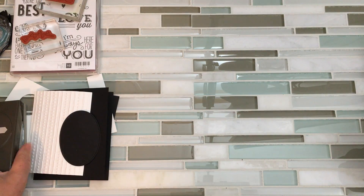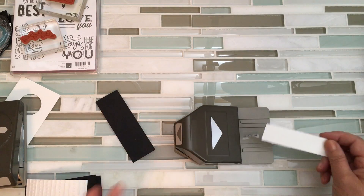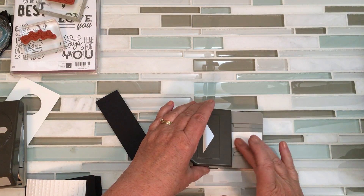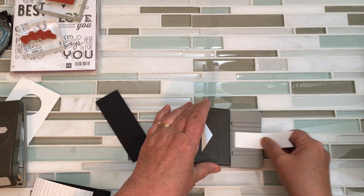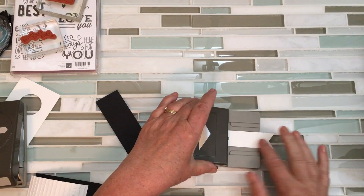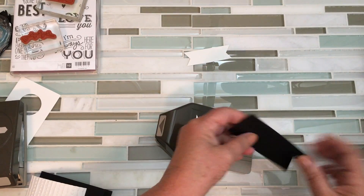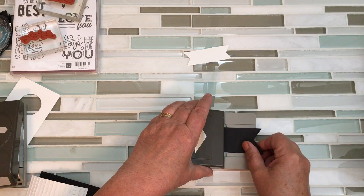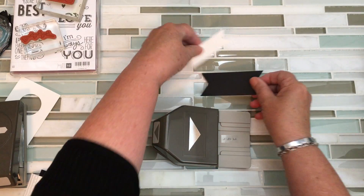Now it's time for the banners and I'm using my triple banner punch with a one-inch punch. I'm going to do both ends. There's one, and there's two. Super simple, right?